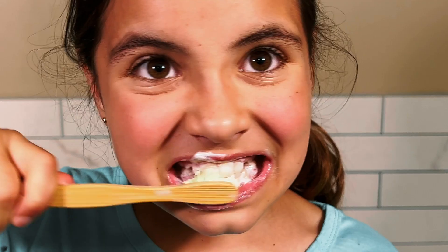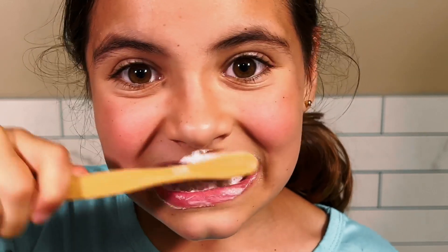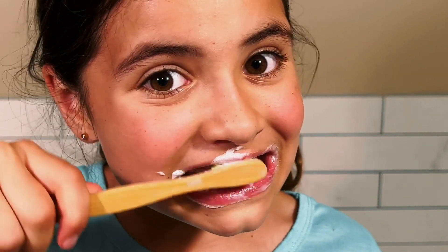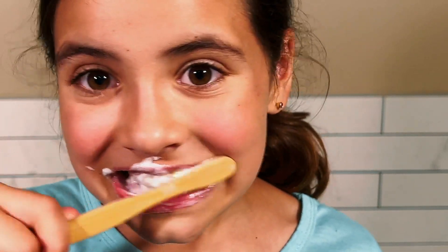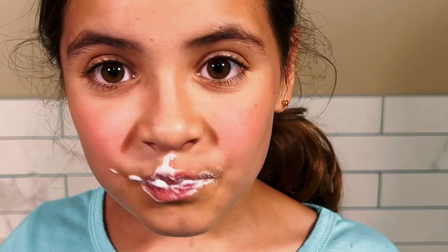Keep brushing! If I get too much toothpaste foam in my mouth, I can spit it out in the sink.